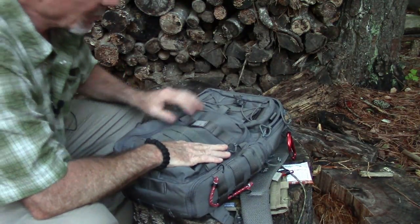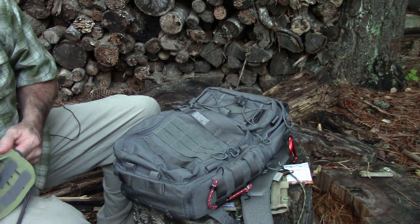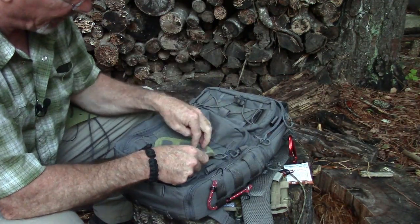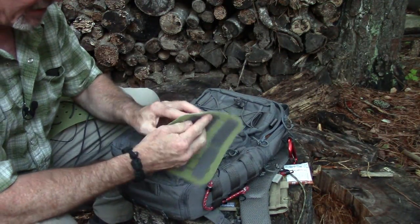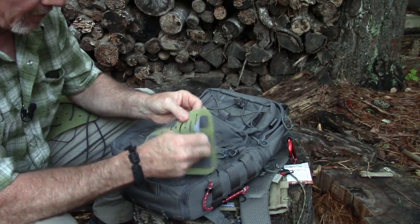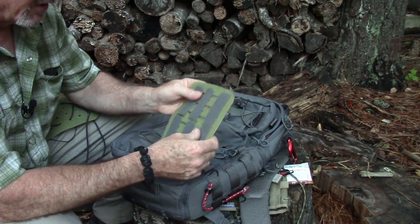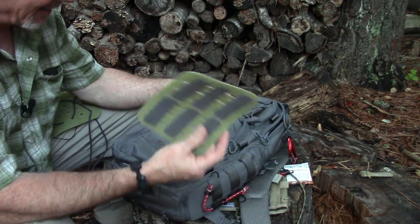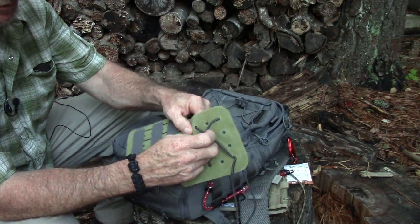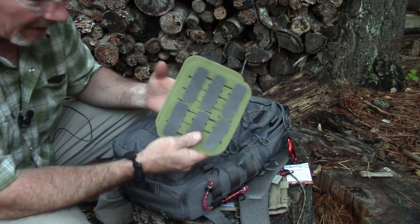A couple of new accessories from VanQuest this year: the MOLLE Air panel, which is a velcro panel with hooks on one side and loops on the other. It also comes with small strips to help you secure gear, and has slots throughout so you can attach it to anything with compatible velcro. They also have a similar concept but with elastic shock cord webbing. These are optional accessories sold separately.